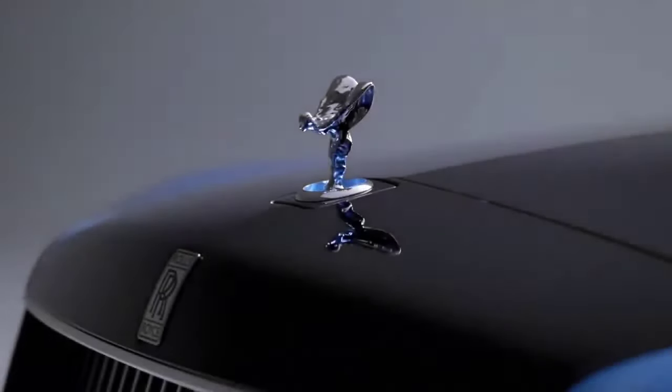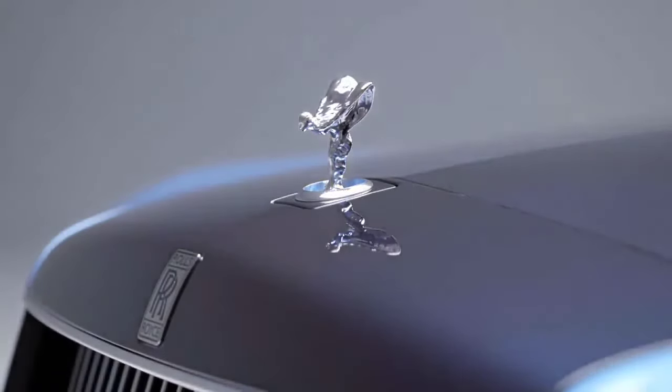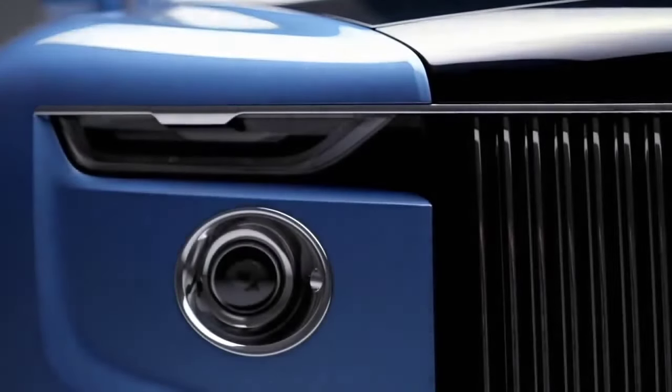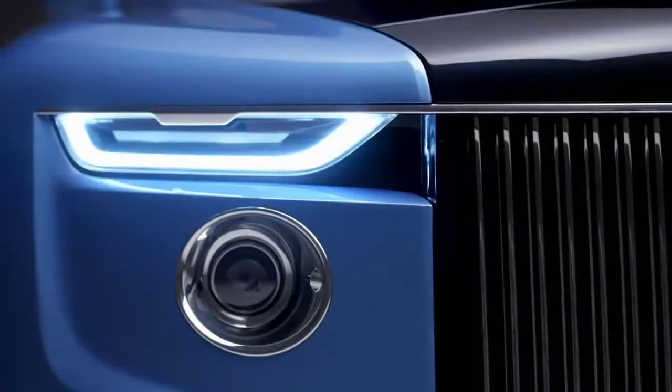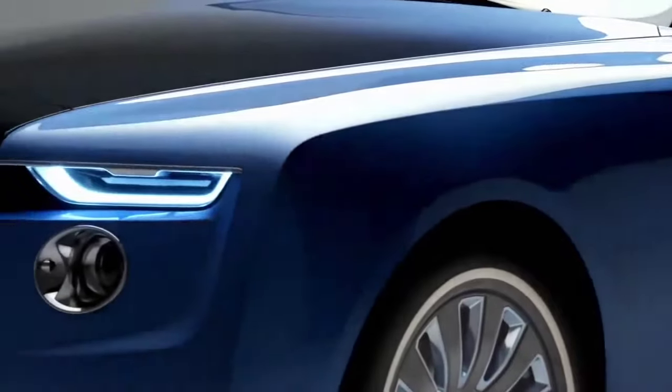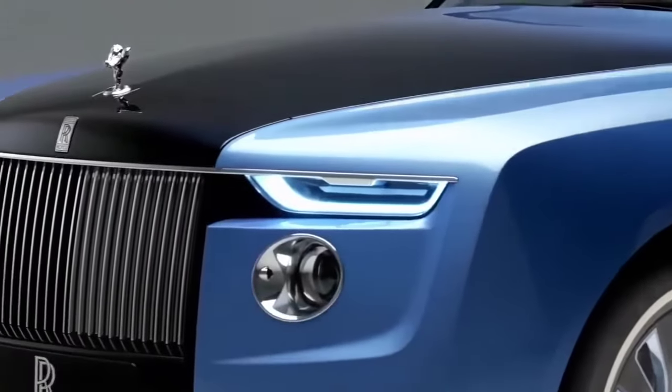What is particularly special about this commission is that it is linking to our heritage. It tells a wonderful story of the historic bowtail body style. But our modern interpretation is thoroughly contemporary, while still evoking the qualities of the historic body style.